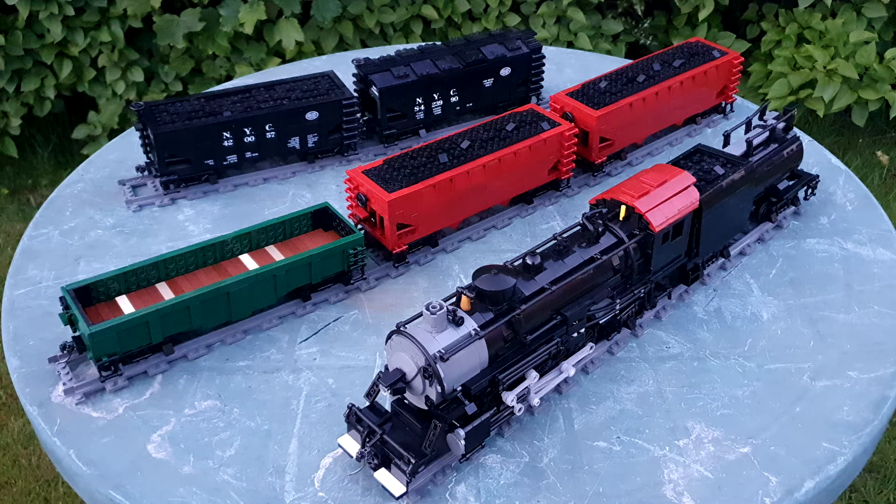Hello everyone, it's Matt here and welcome to the Matt's Brick Railroad Works workshop update for May 2021. There's a lot to go through here because I've not been discussing models of late on the channel, so we're going to work through all these in the picture, working from the largest to smallest.